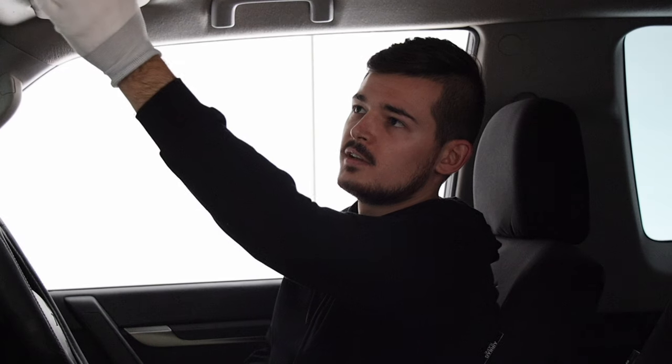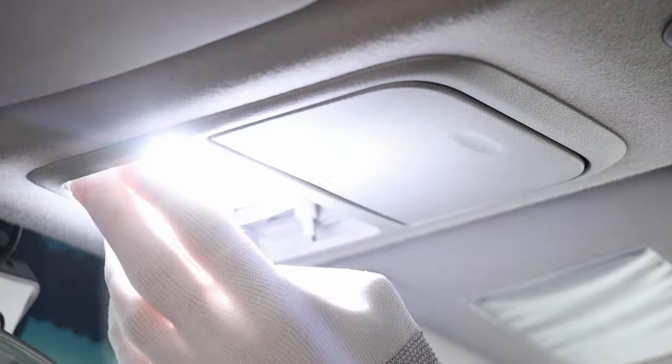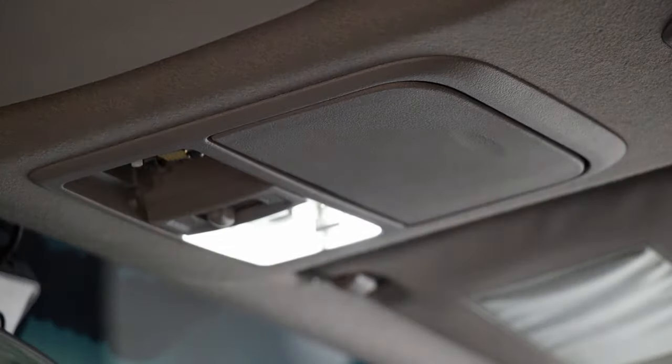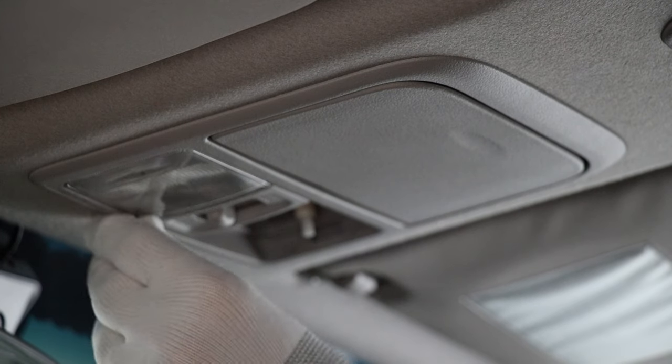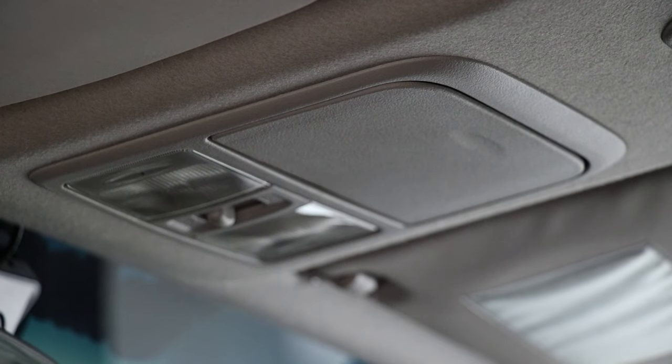Holy moly, that is very sharp! There's the second one — it's definitely very bright and you're now going to see everything. Just put your two covers back, clip in on the left side, click, and this one on the right side. Beautiful, and that's working.